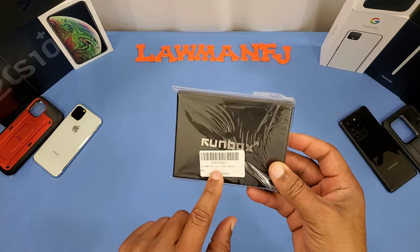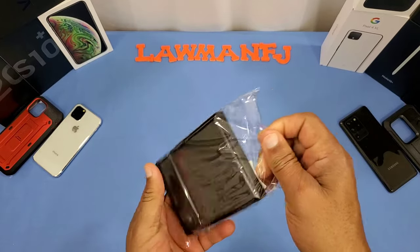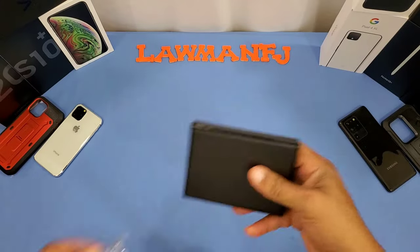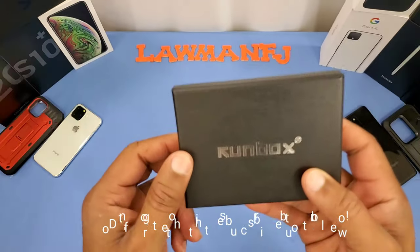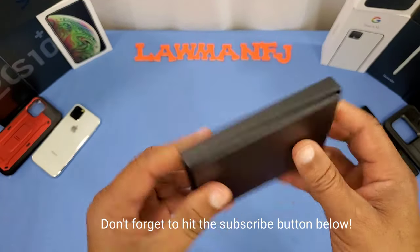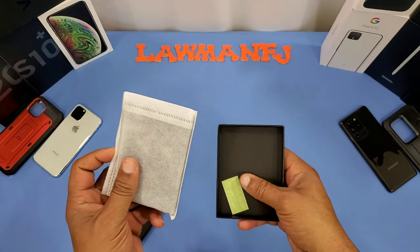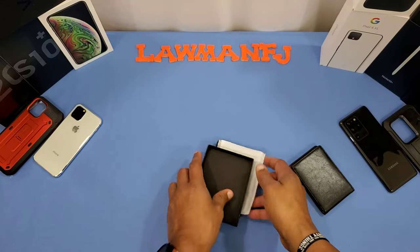Here's the packaging — comes in a little plastic box. Run Box and Ballstone on the label. Let's pull this out. You got the Run Box name embossed on the box with a light pattern, nice presentation. You just peel it open like this and you've got the wallet inside a little pouch. Nothing else in the box.